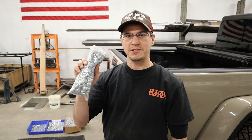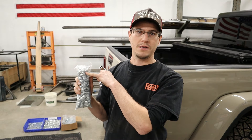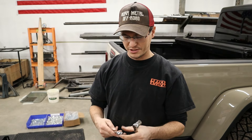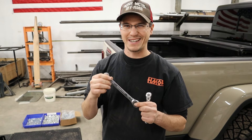You're going to get a hardware pack just like this — it's got your carriage bolts, washers, and nylon locking nuts. You'll need two tools but only one at a time: a 9/16 socket with ratchet and a 9/16 wrench. Make sure you get the ones that are ratcheting because those are really nice.